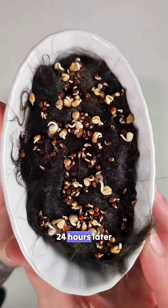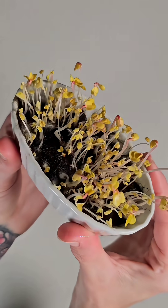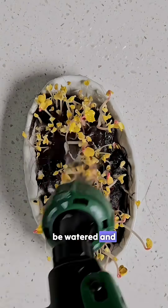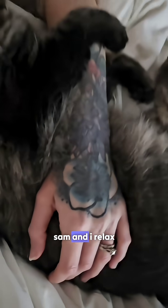Here they are 24 hours later — this is what they looked like on day 2, and it was time for blackout. By day 3, this is what our microgreens looked like. They were ready to be watered and introduced to light for the very first time, and now they can start greening up while Sam and I relax.